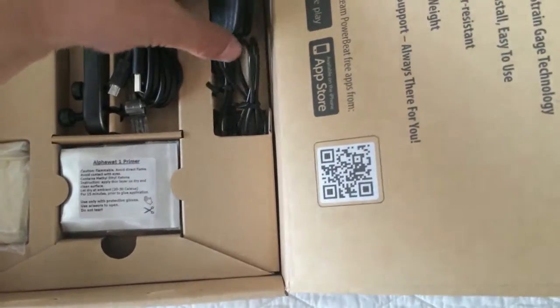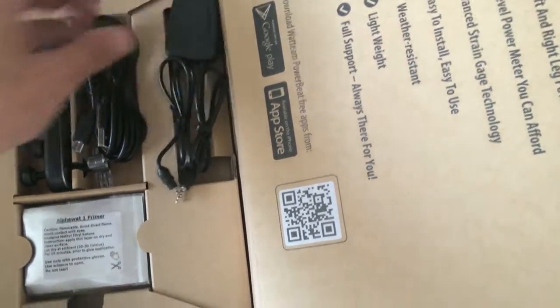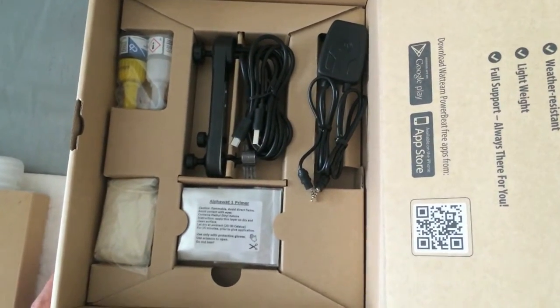USB charger. The nice thing about this is that it has lithium-ion batteries, so they're rechargeable batteries.